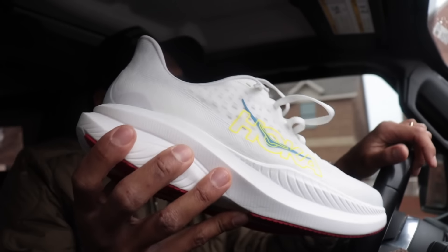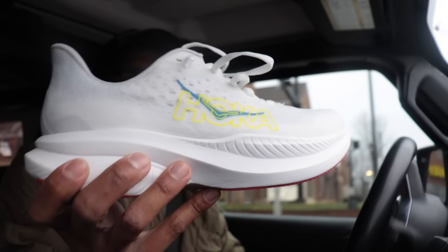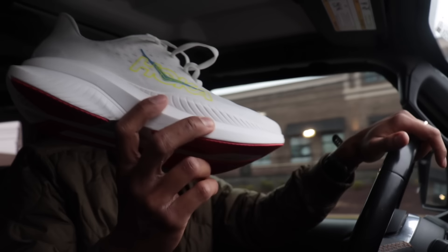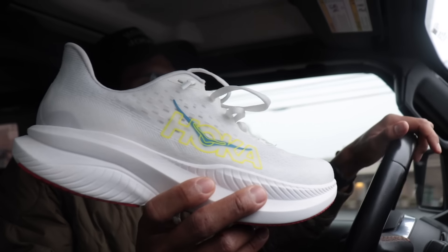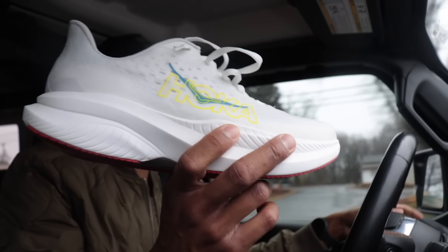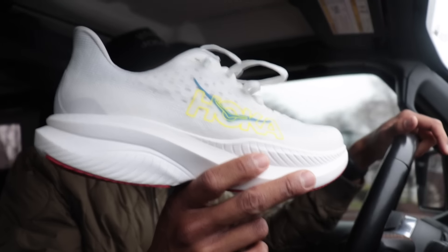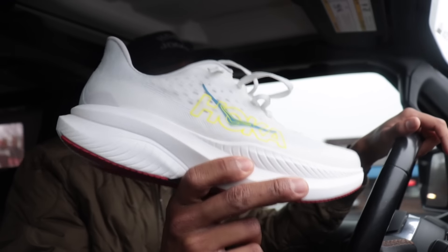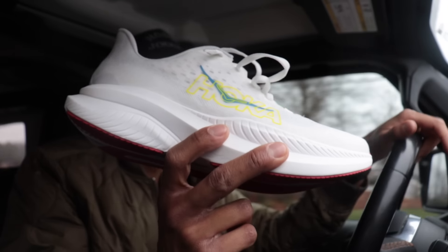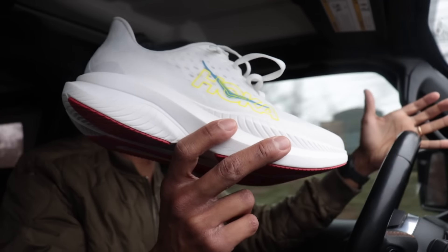The Mach 6 has 37 millimeters of foam in the heel, which about 18 months ago would be considered a max cushion shoe. It doesn't ride like it has a ton of foam that you're fighting against — it still rides like a lightweight shoe you can use for faster running. The reason it's easy to run in is because it's lightweight, the foam doesn't feel like too much, and that moderate 5-millimeter drop makes it easy to crank the legs. This is a crowd-pleasing shoe.